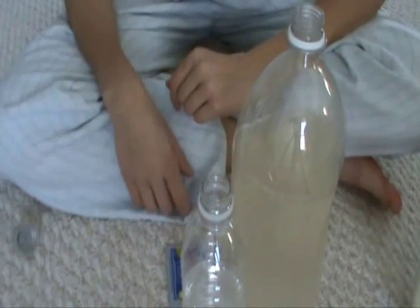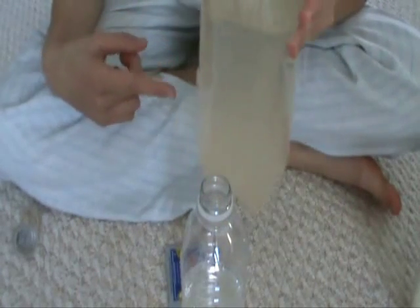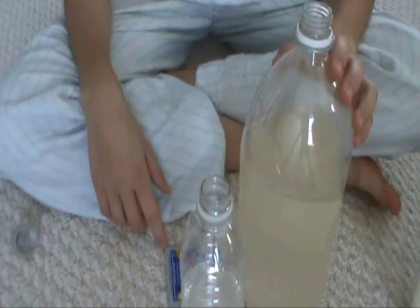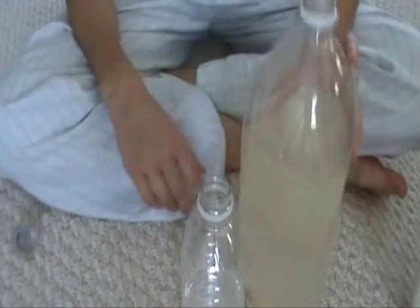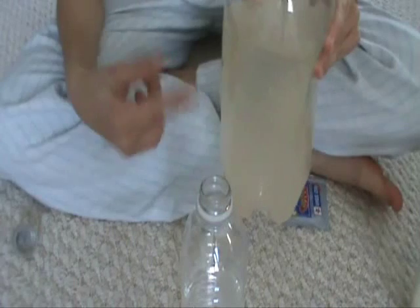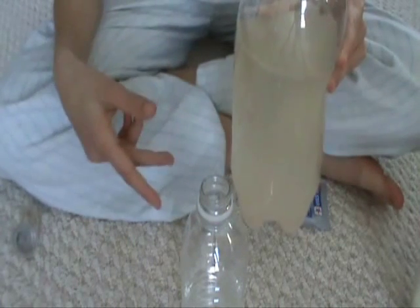Hi everyone, it's Nemo and today we're going to be redoing my DIY CO2 generator — remaking the mixture. I'm going to show you guys how you make that mixture. This is my old bottle; this is the old mixture that you get after about a week to a week and a half that stops making CO2, so you need to switch it back out.